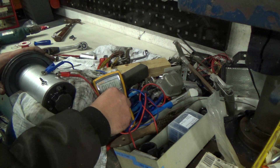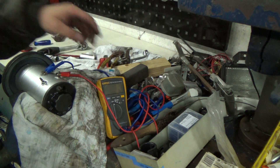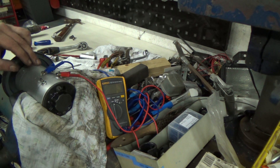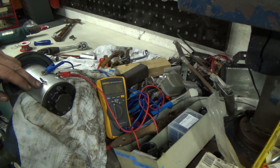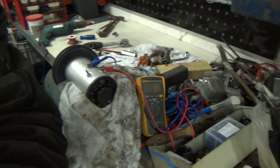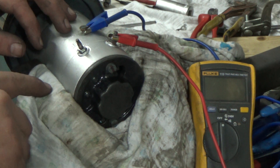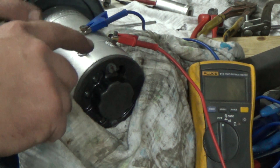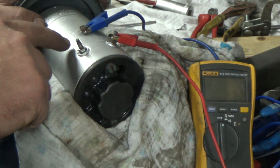This dynamo — I'm going to put the meter on it. One thing I've learned is that the field is powered by the negative, so if you put a wire between negative and the field, there is a current flow through the fields. It's a Lucas, and with Lucas the positive is on the field terminal.